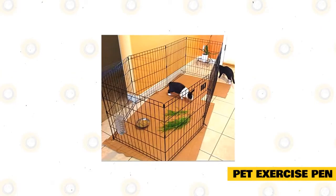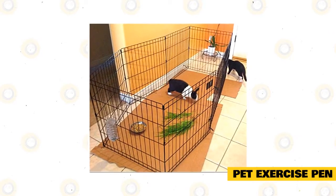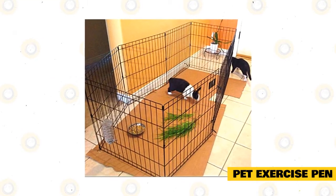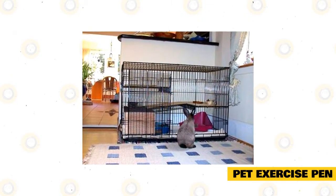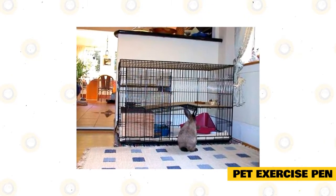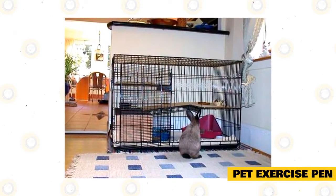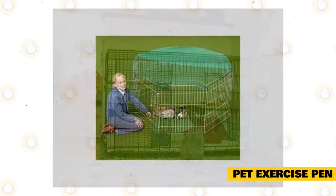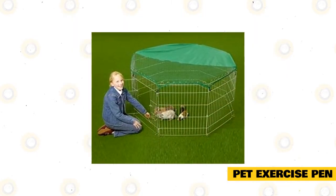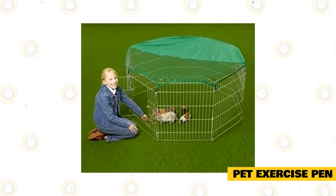Pet exercise pen. My preferred setup for a rabbit enclosure is using a pet playpen rather than a traditional rabbit cage. These give your rabbit more space, and the pens are relatively cheap and much easier to clean. You can typically find these in the dogs section at pet stores or online. You'll want to get a cheap area rug to place underneath the pen to protect the flooring. If your rabbit is not yet litter trained, you can get large puppy pee pads to wash and reuse, making it easy to keep your floor clean while your rabbit learns better potty habits.